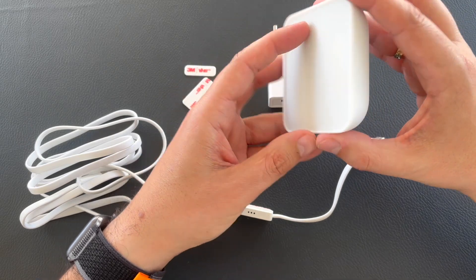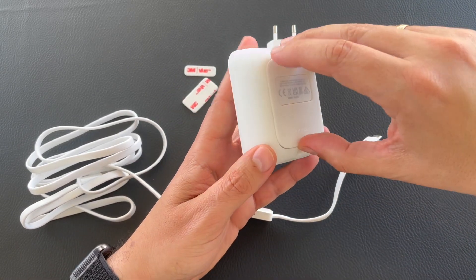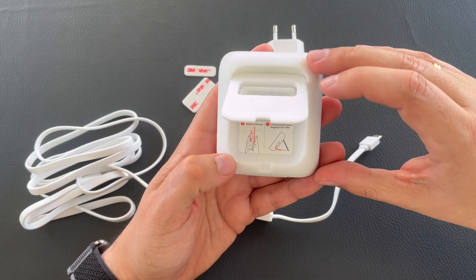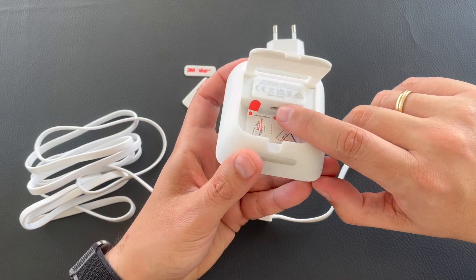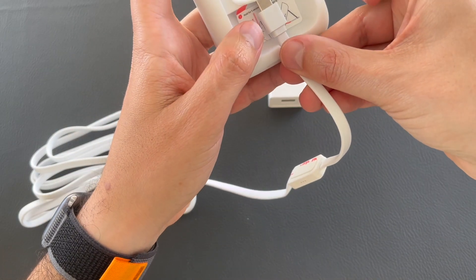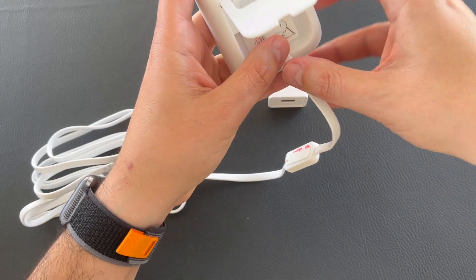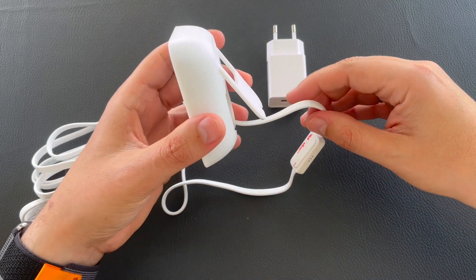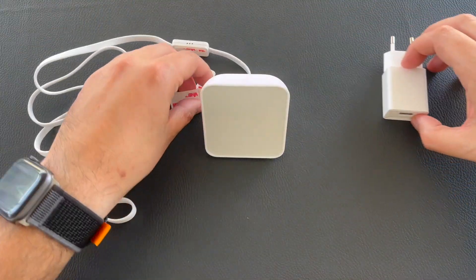Let's get a closer look at the actual hub. As you can see, it has this stand which you can lift, some instructions, and here is the USB Type-C connector. Let's connect the cable, and our device is ready to be powered on.